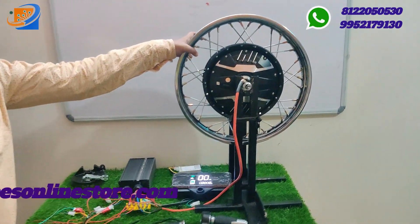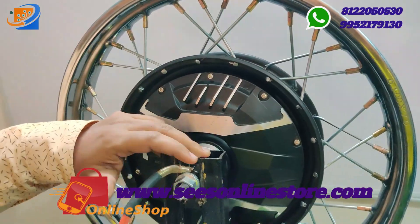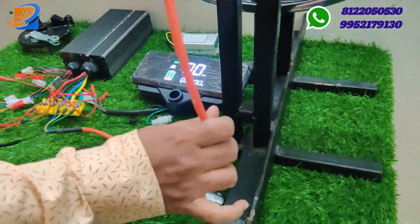Now let's move on to the connection segment. From this motor, we have a wire output — the orange color wire is coming out from each wire of the hub motors. One end will be the wire, and the orange color wire is where you need to connect the power supply.